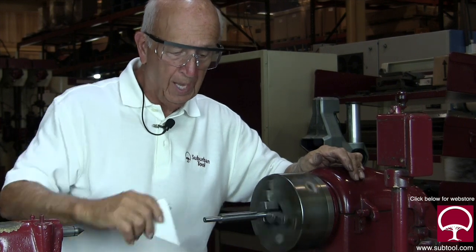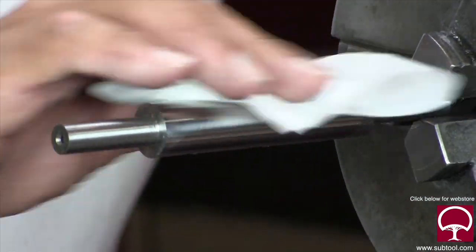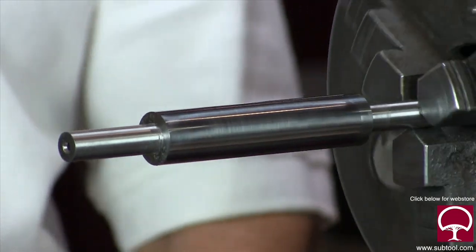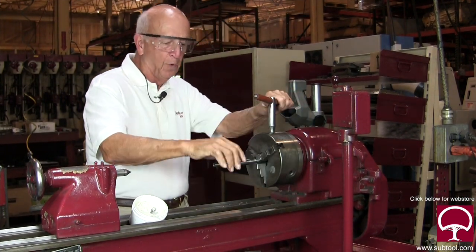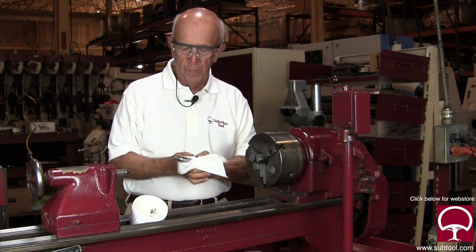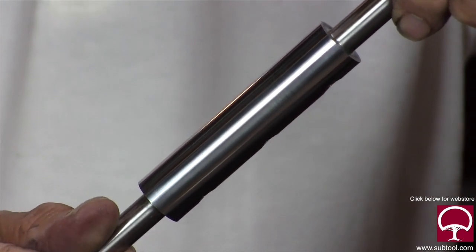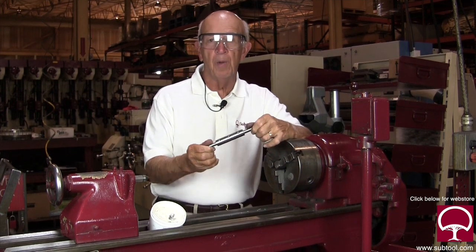Look at that finish — it's like chrome. Isn't that beautiful? Just like a mirror. I love lapping. We took hardly anything off, but we'll take it over to the comparator and check it. I'll bet we didn't take off more than a couple of tenths because the grind finish on there was pretty good. If the grind finish were coarse, you'd have to use a coarser compound up front and then finish with a fine compound.